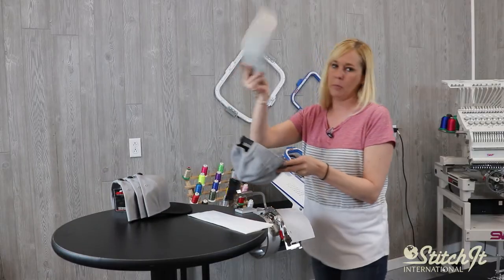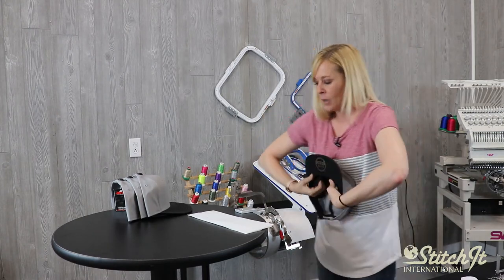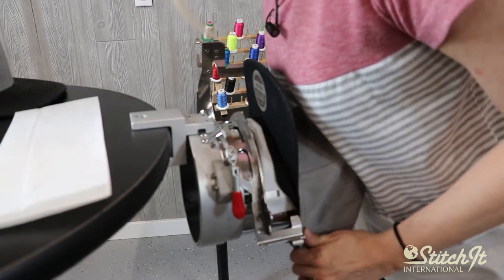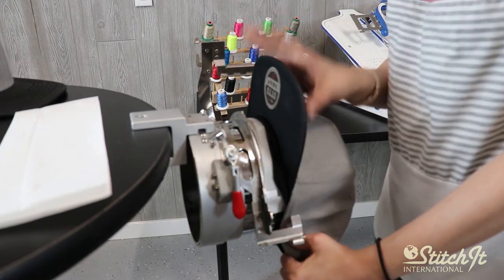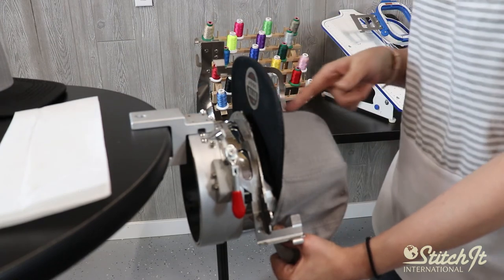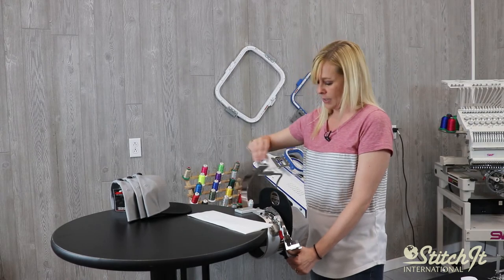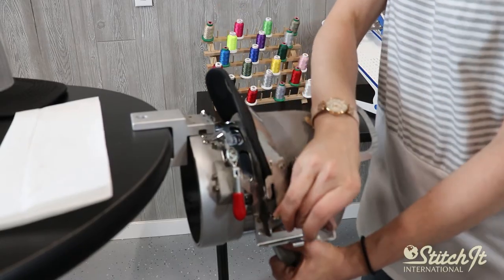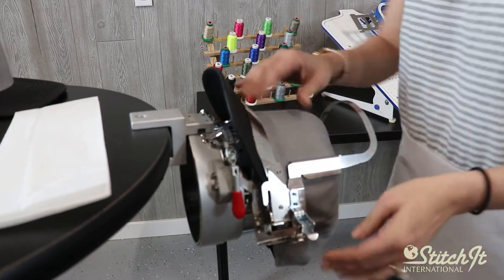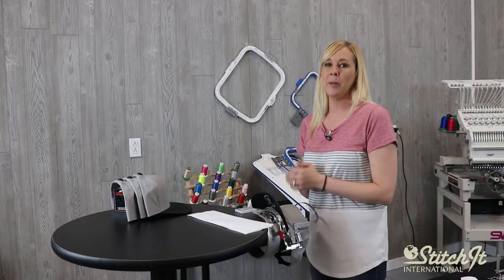Take our cap, pull out the stretcher piece, and again roll the bill — that's really important. We want to pull that sweatband outward. Pull the cap down, push it back, and we want to center it. This has a notch here so we can line that up with our front seam. We're going to take this, push it over the front of the bill, and lock it into place. And it's ready to be put on the machine.